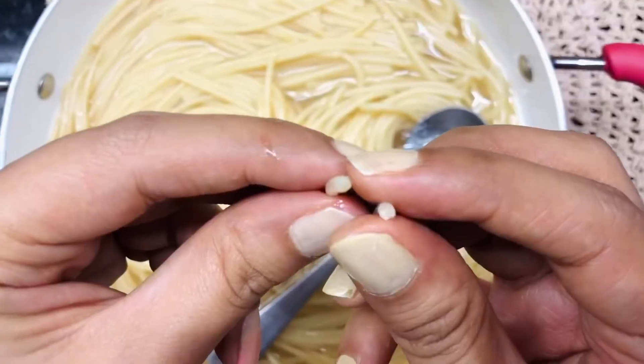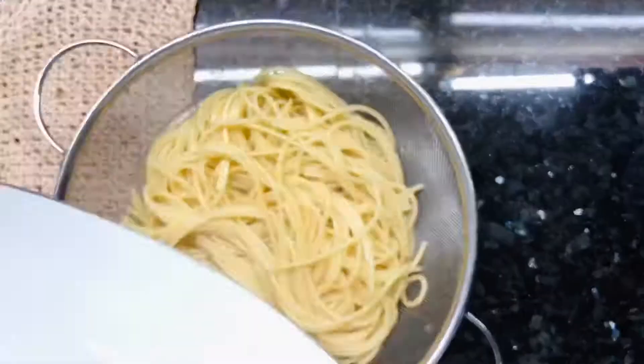And once you open the lid, you're going to get perfectly cooked spaghetti. Now strain it and keep aside.